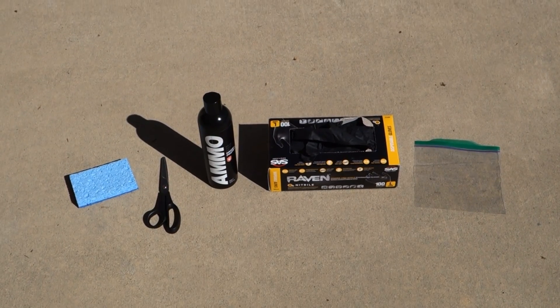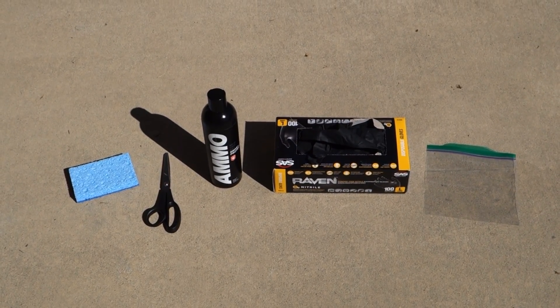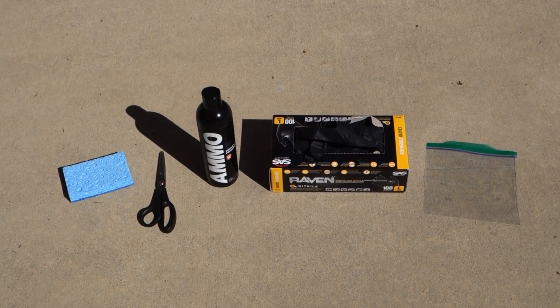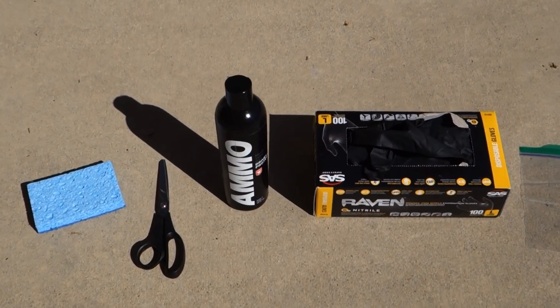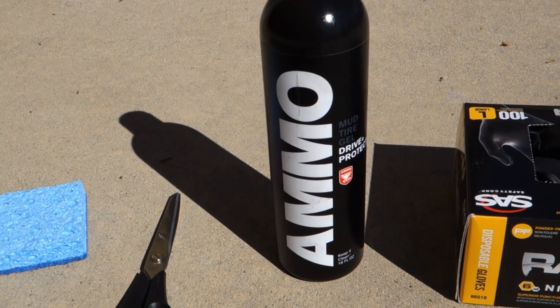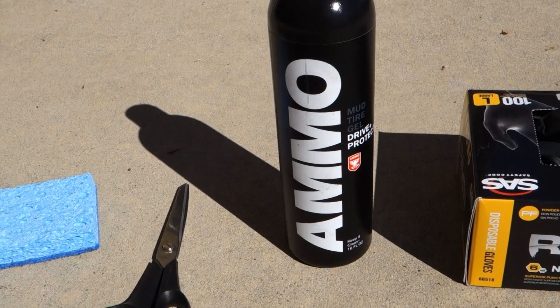So here's everything you'll need to properly dress your tires. First, we have a sponge — an ordinary household sponge will do, square preferably. We're going to cut it in half with scissors. Tire dressing: I like Ammo Mud personally. It's really good, nice look, lasts long, no sling. Most importantly, when you drive, it doesn't sling all over the place and get all over your paint.